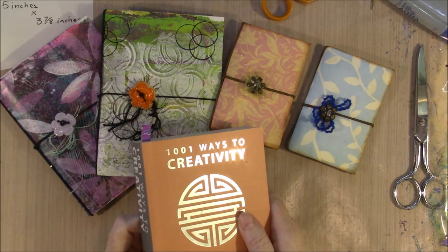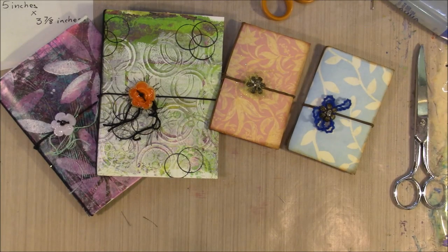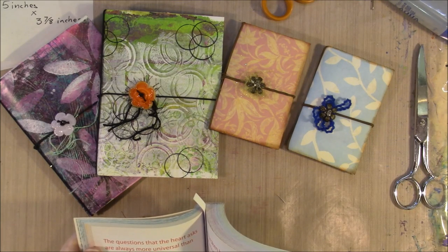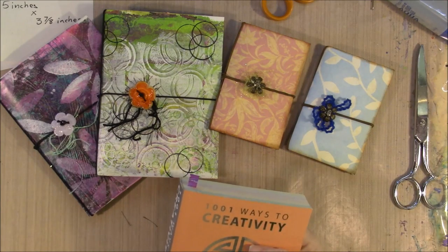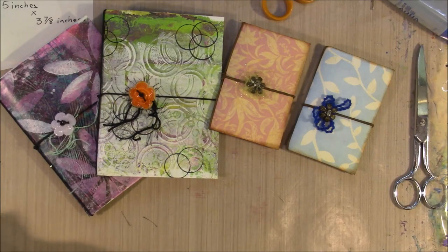I'm going to read you a quote from our 1,001 Ways to Creativity: 'The questions that the heart asks are always more universal than those the mind asks.' Sometimes the creativity quote is hard for me to understand how it's creativity, but I guess that is true. I hope you have a wonderful day — have fun, go make some art. Bye-bye.